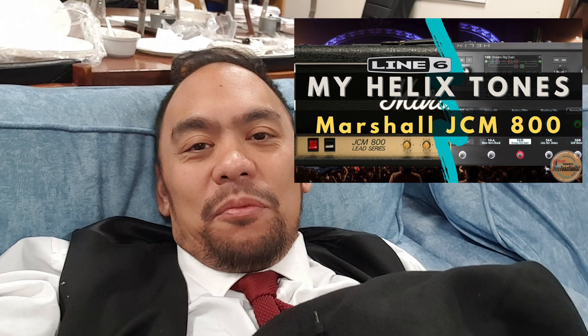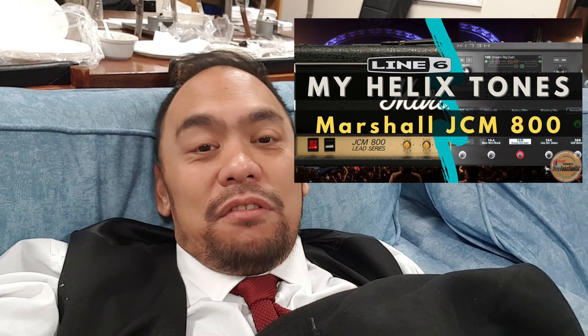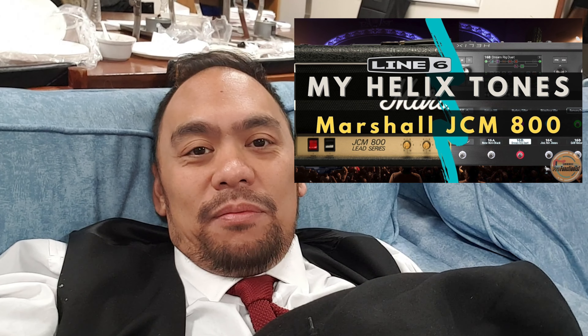The patch I've been using all night is my JCM800 patch, which you can download from the custom tone part of the Helix website if you like the sound of it. Check the video out on that one. That's probably all Raphael's going to need to use for the songs he's going to play — he's not going to play the whole set, but he's going to play on a couple of songs.